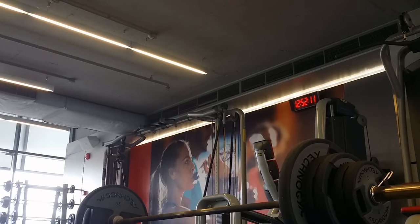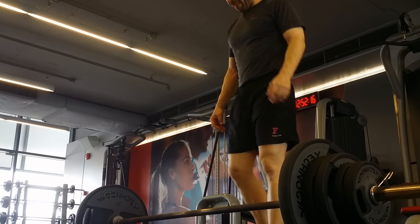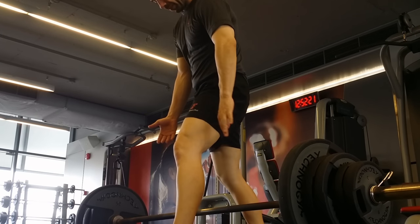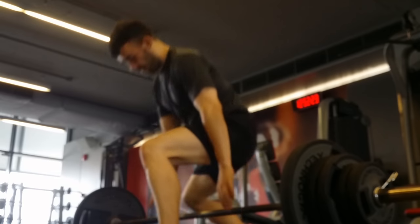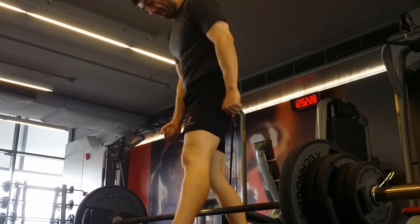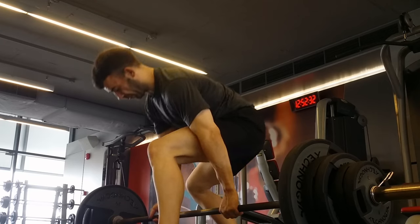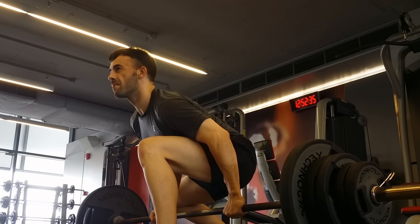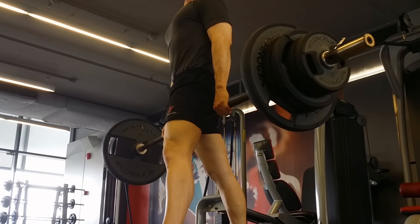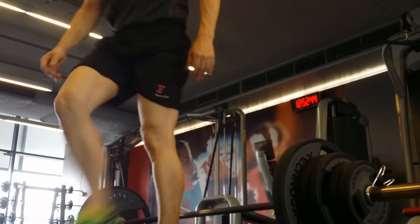Now we got the Jefferson lift — 120 kg. Stacking up them weights, lobby style. Getting ready, here we go. And oh yeah, there we go, it's up. And down. Moving on.